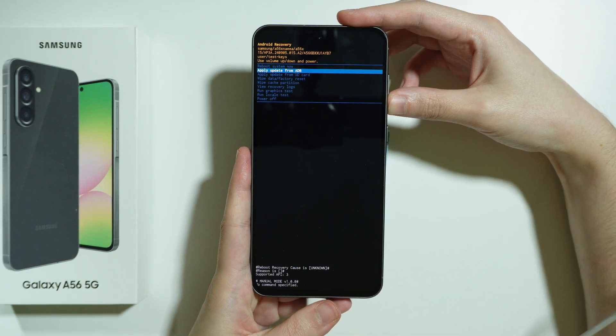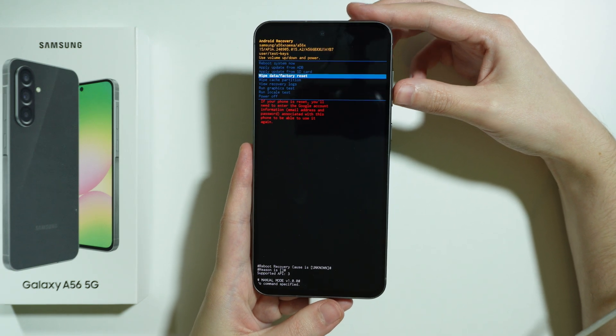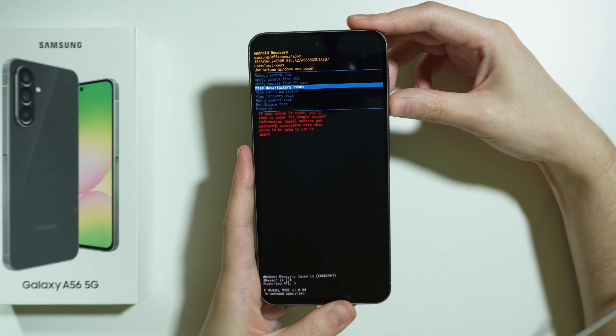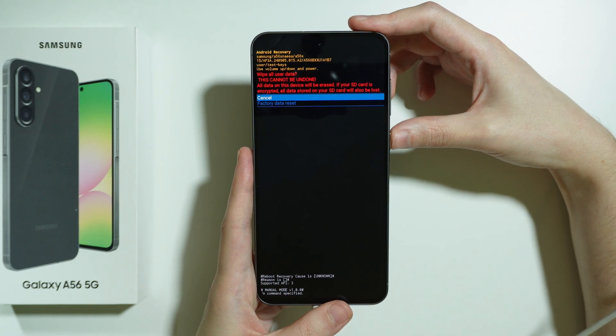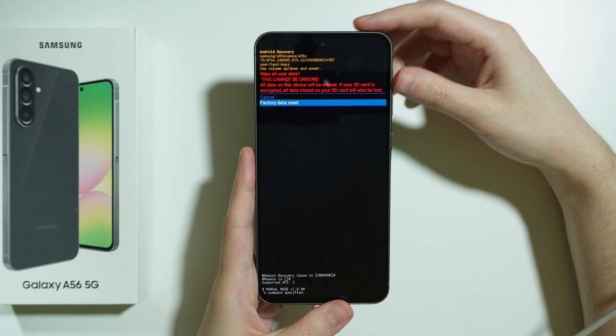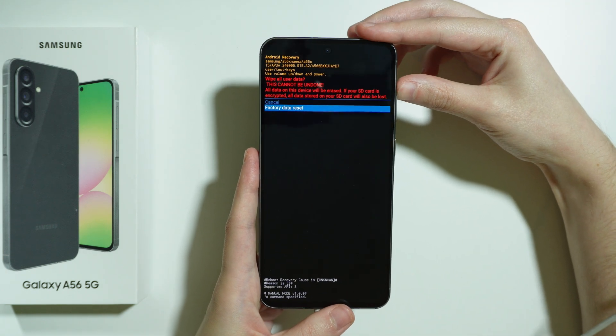Here what you need to do is choose the 'Wipe data / Factory reset' option. Navigate in this menu using the volume buttons — volume up to go up, volume down to go down. Select 'Wipe data / Factory reset' and confirm your choice by pressing the power button. After that choose 'Factory data reset' and once again press the power button. If there are any additional instructions, follow them to finalize this process.